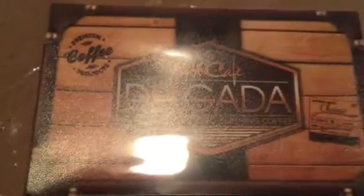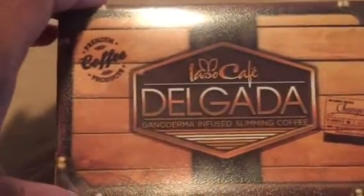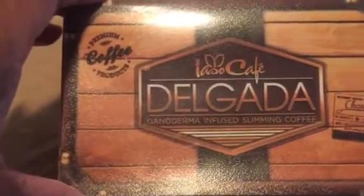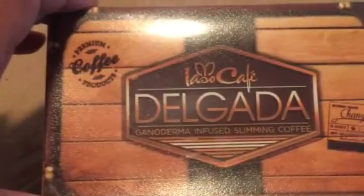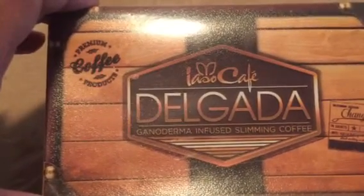Hey everybody, this is LaRelia doing a quick video. As you can see right in front of me, I have the infamous Delgada coffee by Total Life Changes. It has the Ganoderma infused and it is the slimming coffee. So if anyone is interested in losing weight and you are a coffee drinker, then the Delgada coffee will be just for you.